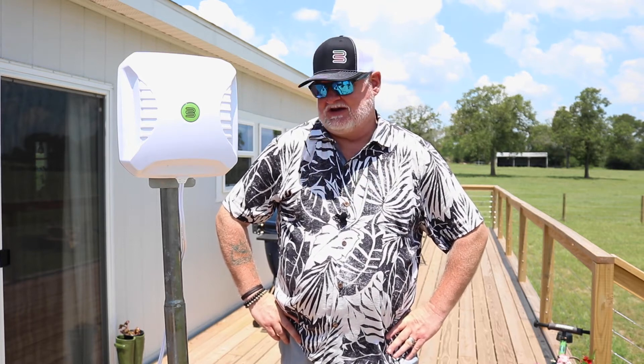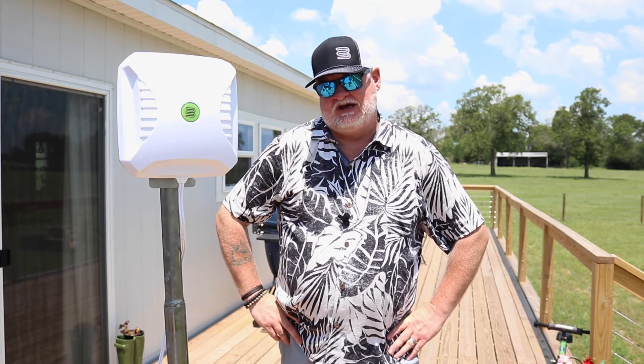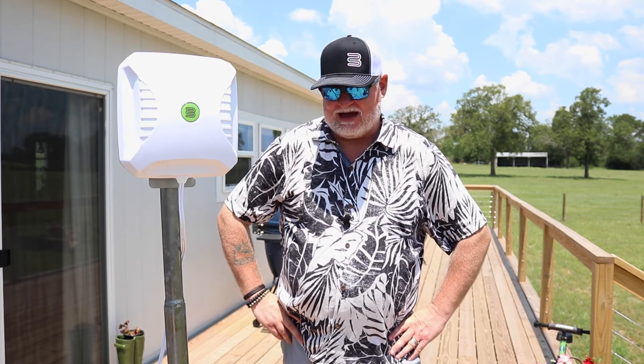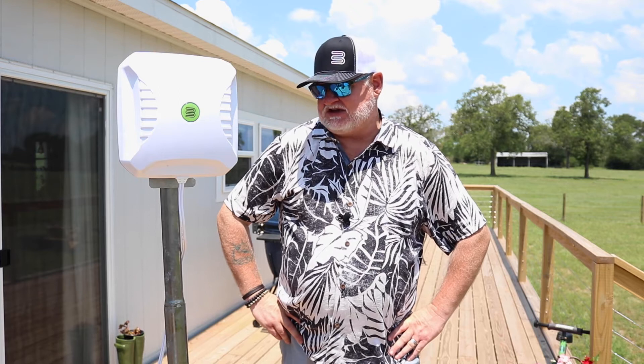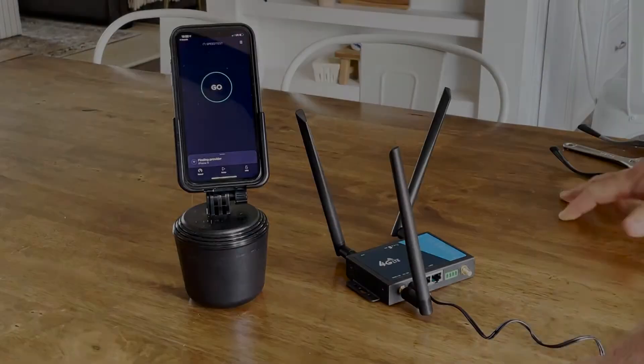Here we are in Round Top, Texas out at the Fireside Wrench. We're going to take a look at the Crossbow and do some testing on it. We're going to put a signal meter on this and see what it does. We're going to hook it up to the Bolton Technical LTE 4G router and see what happens with it. Let's get this fired up.